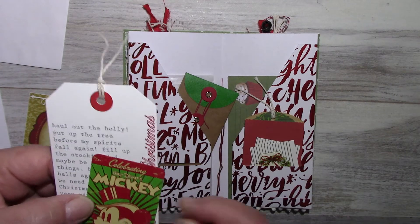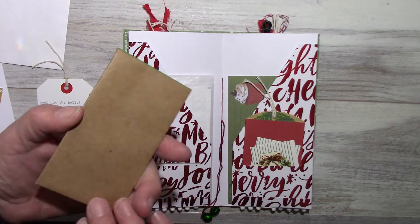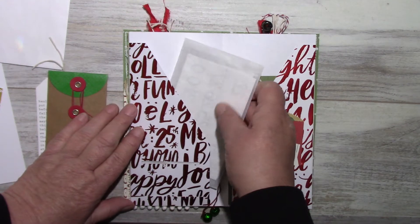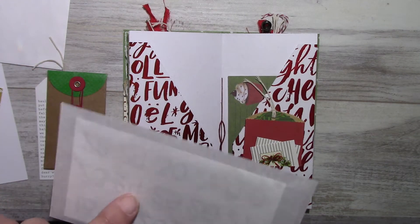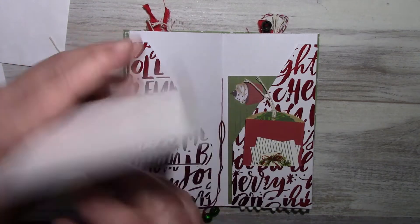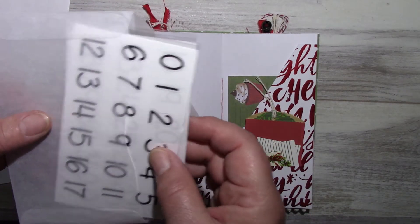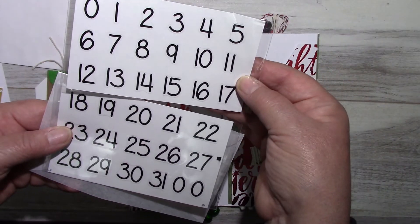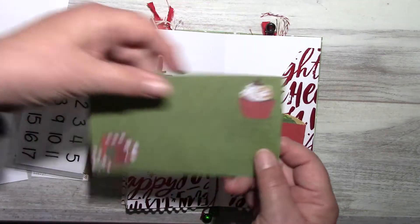The playing card is 'Celebrating Walt Disney's Mickey Happy Holidays.' I've included an envelope — there's nothing in it — and also in this glassine envelope, which I also have in my Etsy shop in four or five different sizes, I've included the numbers 1 to 31 if you want to do a December Daily.